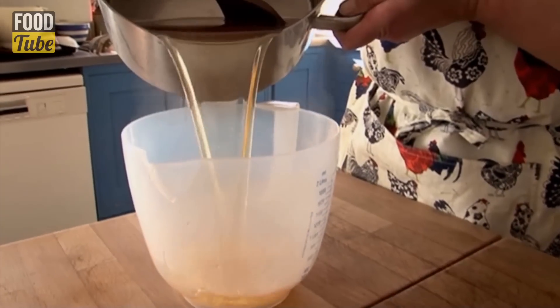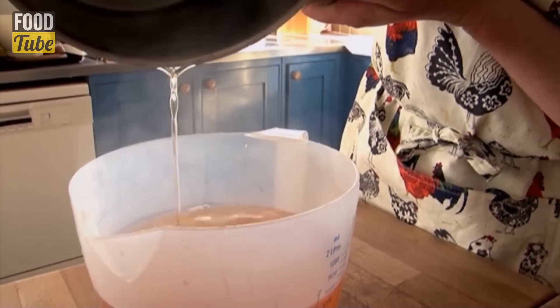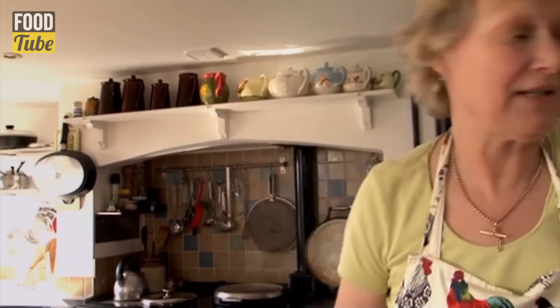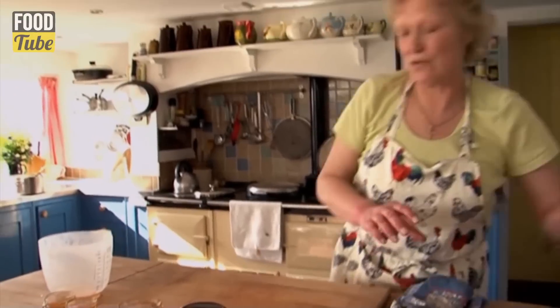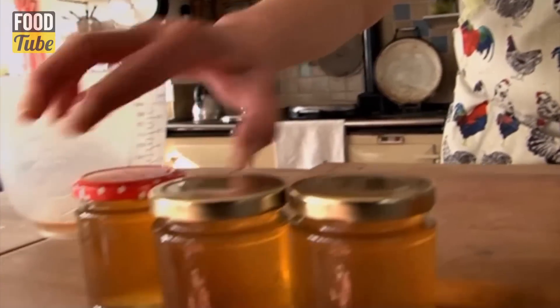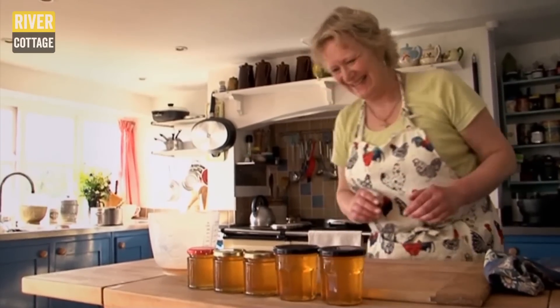I like to just pour from a jug, so I tip into a good roomy jug with a good pouring spout. We really need to pour this quite quickly to prevent a skin forming when it goes into the jar. That's five lovely jars — spot on. I've made those really with just a little bit of my time, a bag of sugar, and all that old rubbish that was going to go on the compost heap. If you've got any air bubbles on the top or in the jug, just give them a quick sharp tap on the table — that's going to dispel any bubbles.